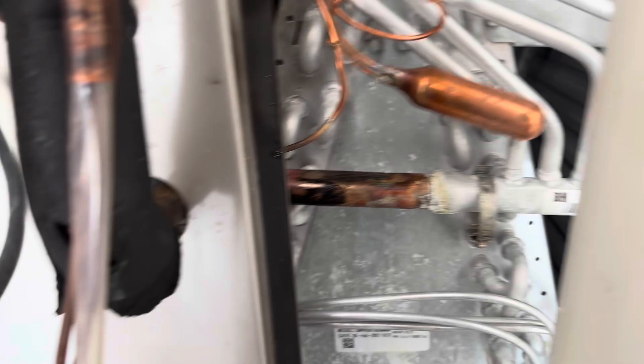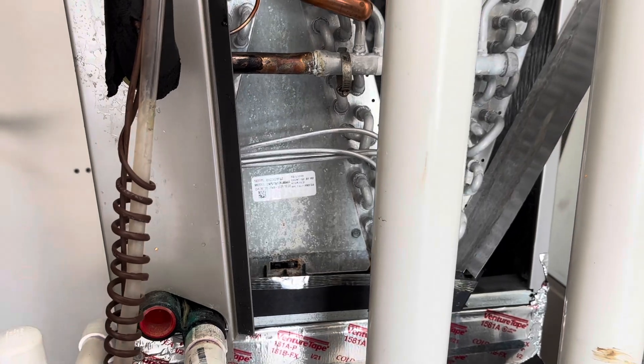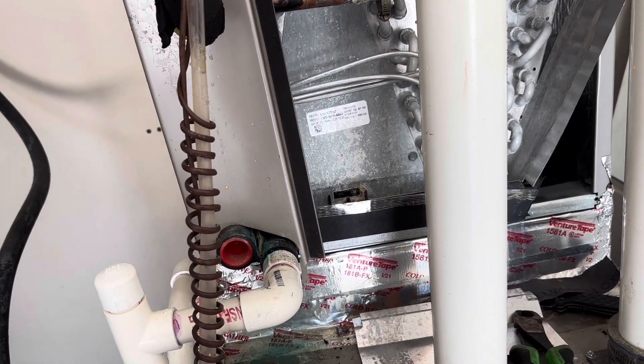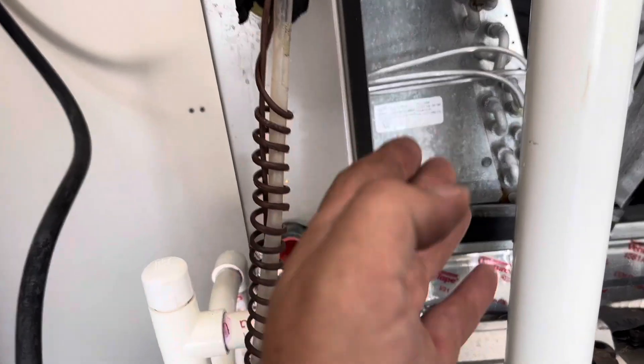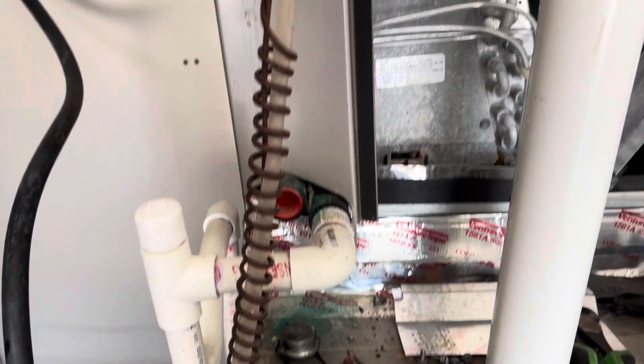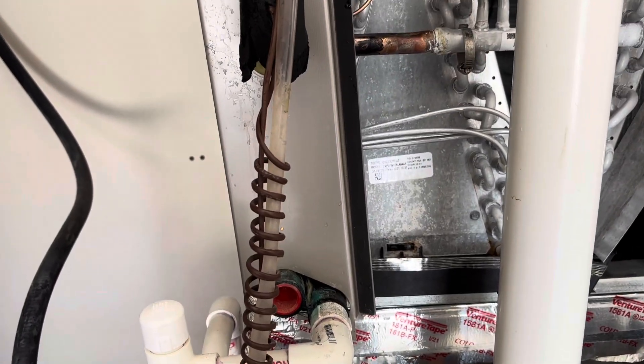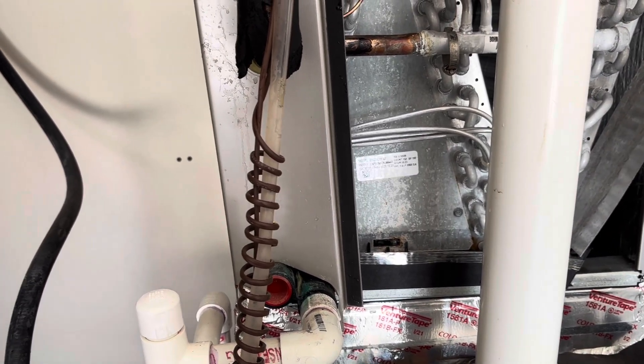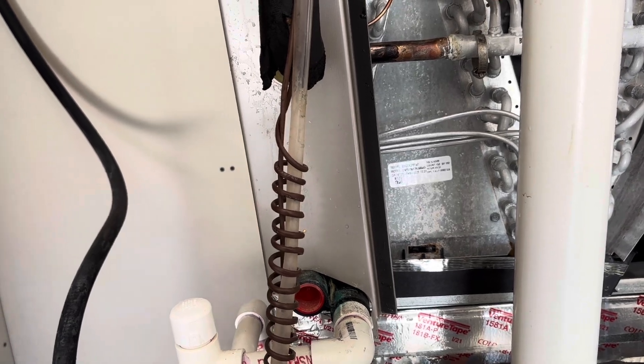Alright, we got the new TXV in. I'm leaving it out a little bit till I pressure test, which I'm about to do right now. I got as much oil out of the evaporator as I could and had a conversation with the homeowner. We'll see what happens — if we need to replace the evaporator later we will, but we'll see how it's running now with the new TXV and new compressor. I did get a lot of oil out, so I'm feeling pretty confident about it, but you never know.